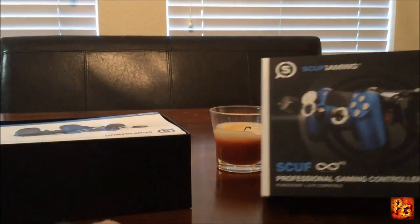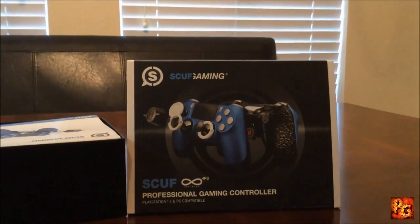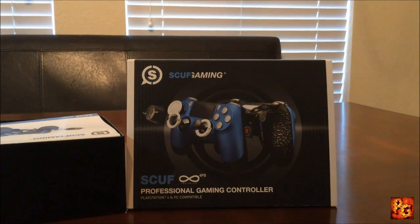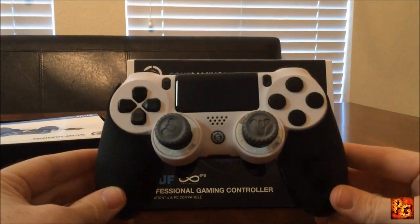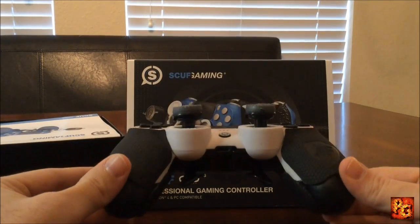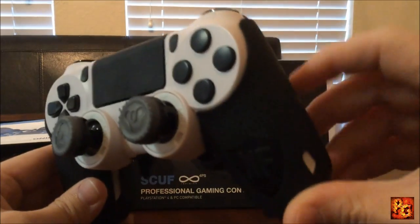Without further ado, let's go ahead and take a look at the controller. I'm going to slide it out super dramatically — here it comes, coming from the right of your screen. There it is! That is my new Scuff 4PS Infinity controller, customized to the max, and it looks amazing.